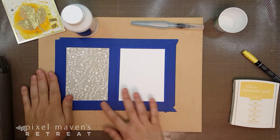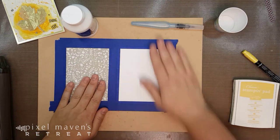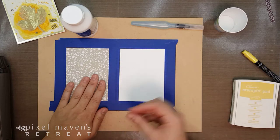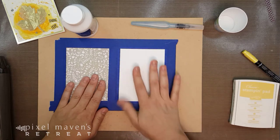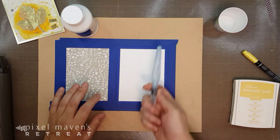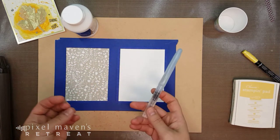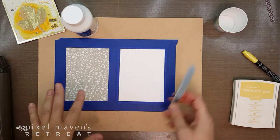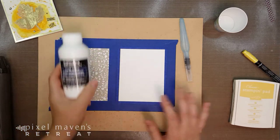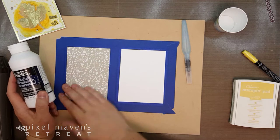I have taped up on my board a piece of designer paper — a paper with a pattern on it — and a piece of Stampin' Up Whisper White. We love Stampin' Up Whisper White for its nice fine smooth quality for stamping, but a lot of times we want to watercolor on it. The problem with watercoloring is that it will bubble up on the paper and you get this funky texture. There's a way to get around that, and that is by applying clear gesso to the top of the paper.